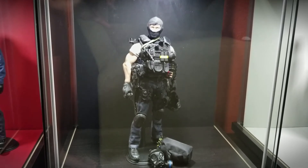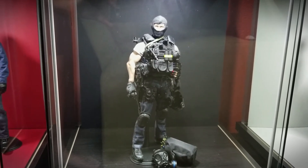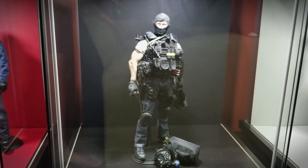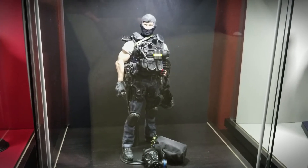Down here at the bottom is another Dam Toys soldier. He's really cool — just kind of hanging out, with a grenade in one hand and his helmet in the other, checking out the scenery.